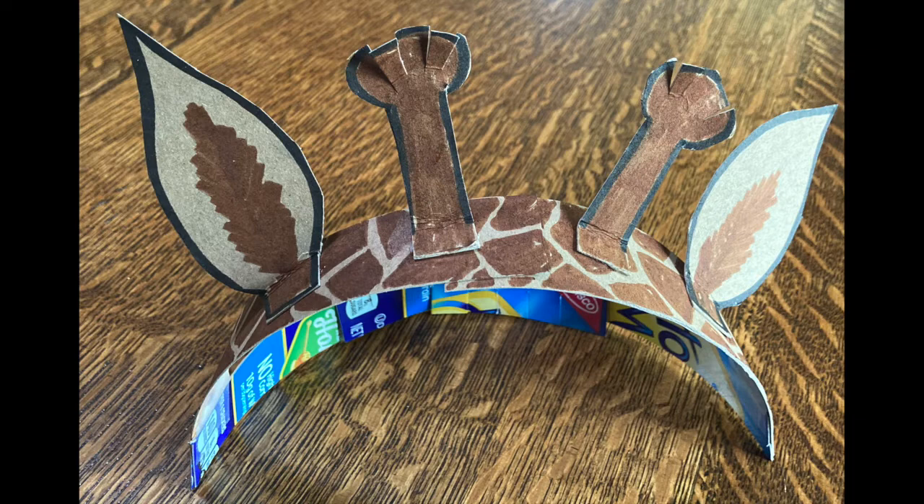Ta-da! Now you have your very own giraffe or okapi headband, and hopefully you had some fun learning about ossicones along the way.